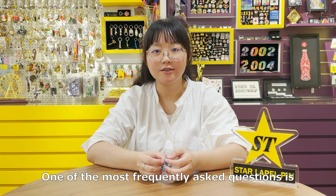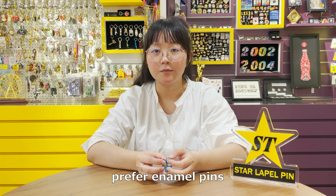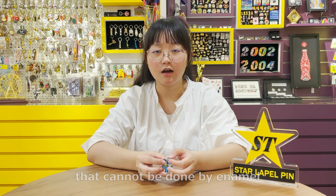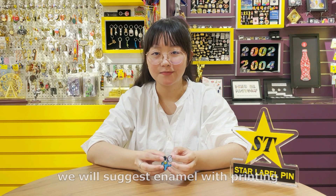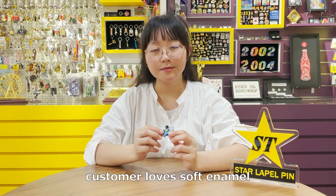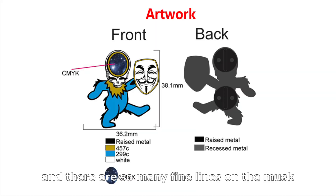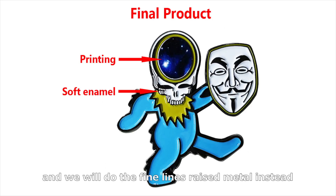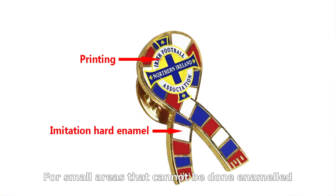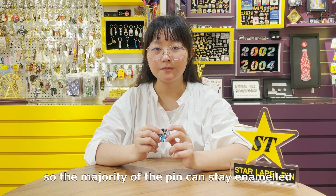One of the most frequently asked questions is: is there no other way? We understand that customers might prefer enamel pins, but there are just small details in their design that can't be done by enamel. In this case, we will suggest enamel with printing. Take this design for example — customers love soft enamel, but this design has gradient color here, and there are so many fine lines on the mask. So we will have to print the oval shape, and then we will do the fine line raised metal instead. For small areas that can't be done in enamel, we will print or make them raised metal, so the majority of the pin can stay enamel.